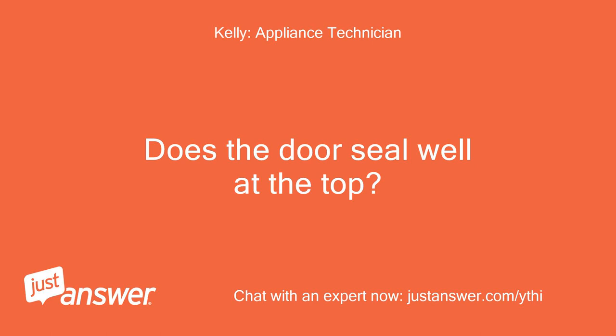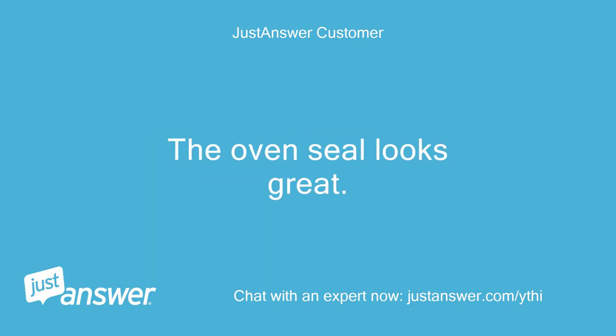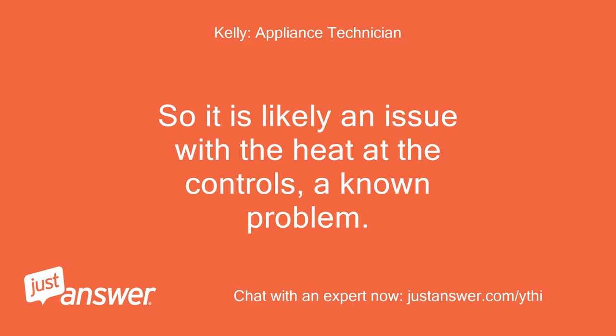Does the door seal well at the top? No, it does not appear to take a long time to heat up. The oven seal looks great. So it is likely an issue with the heat at the controls — a known problem.